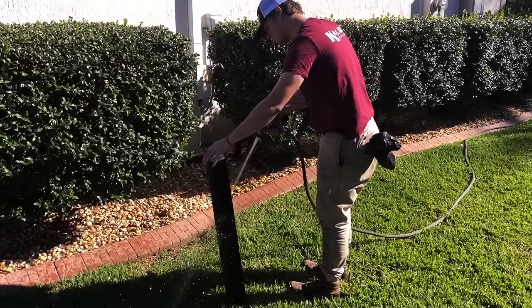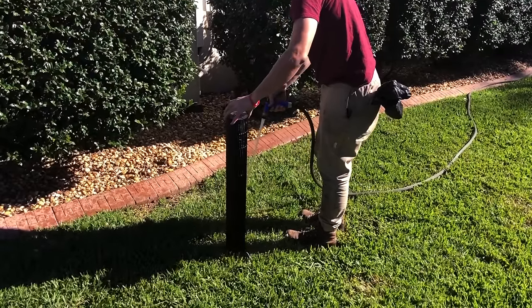It's important if this work is being done inside that you have drop cloths in place and that you're protecting all surfaces. This is a garage so it's not nearly so important in this case.